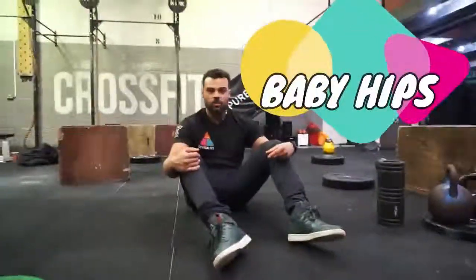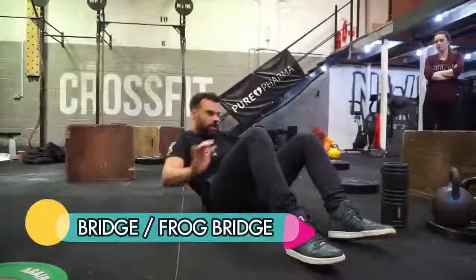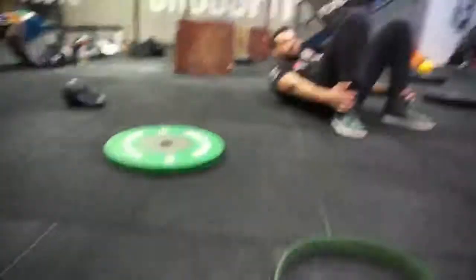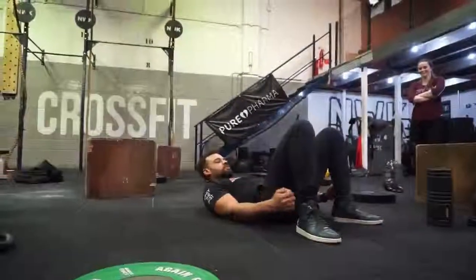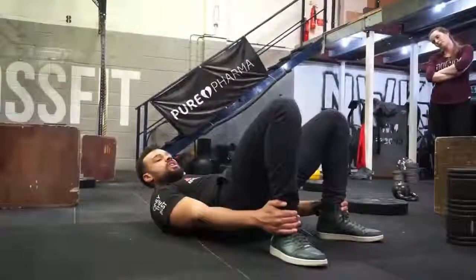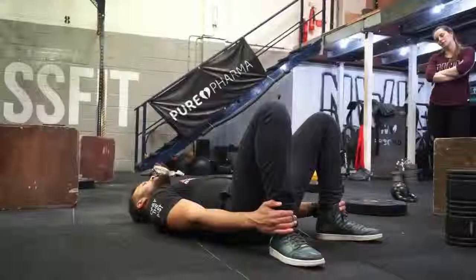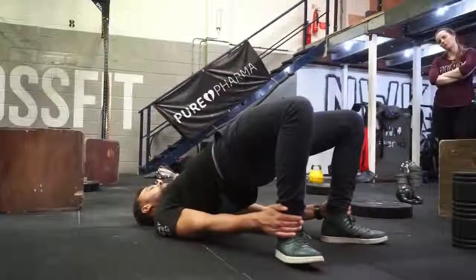We're going to use this bridge as a way to actually improve hip range of motion. From here, I'm holding my legs — if you can't, you can use a band and just hold them around here. Feet straight, you're going to tuck your bum under. If you don't tuck your bum under, it's just your back working. Tuck your bum under, push and hold toward the ceiling, and tense your bum as hard as you can.